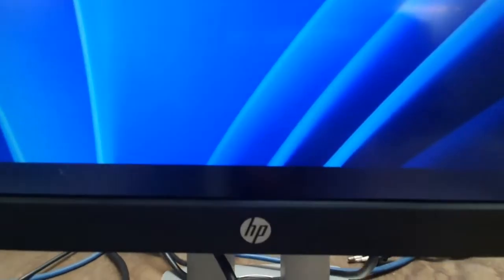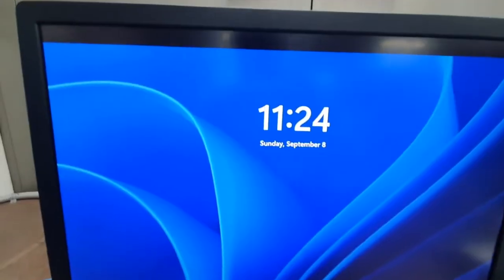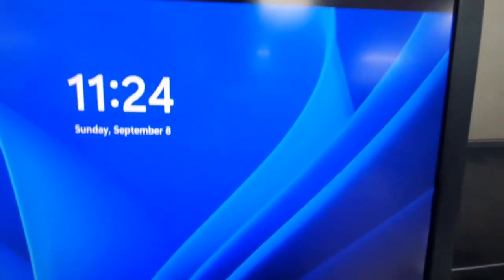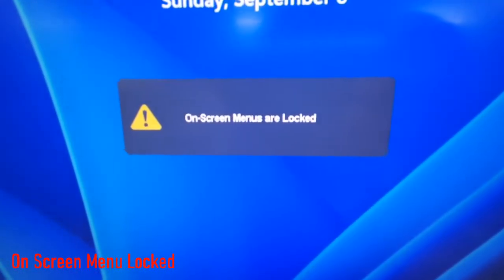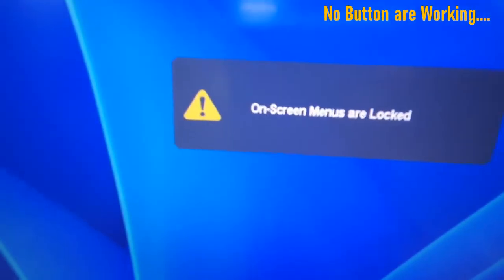This is my HP monitor, and I cannot enter menu options due to the on-screen menu lock. When I press any button on my monitor, I can see 'on-screen menus are locked' message in my display. My monitor on-screen display is locked and no button is working.